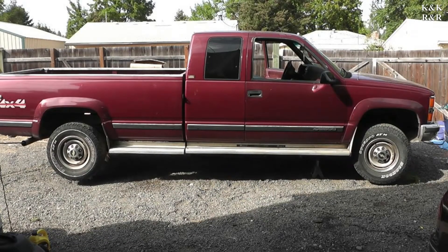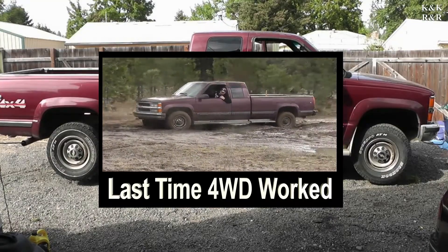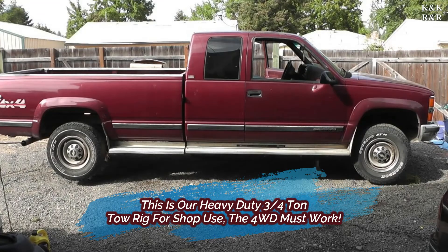Welcome back. Today we're going to be working on the 1995 Silverado. The four-wheel drive hasn't worked in some time. Last time I took this thing out on a mudding trip it was working fine, but when I went out to the woods to go pick up a truck and needed four-wheel drive, it didn't engage — light didn't come on. So today we're going to discuss what the most common issues are with these four-wheel drive trucks.